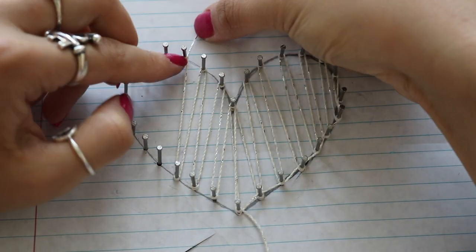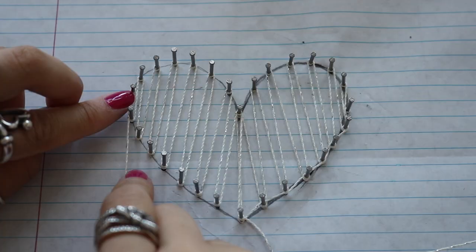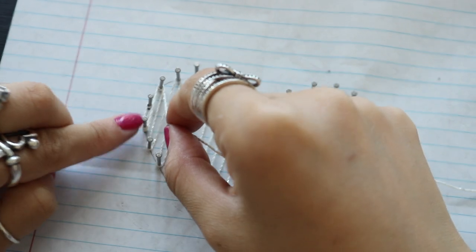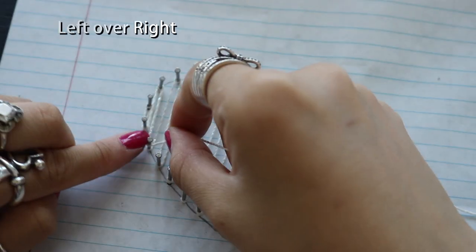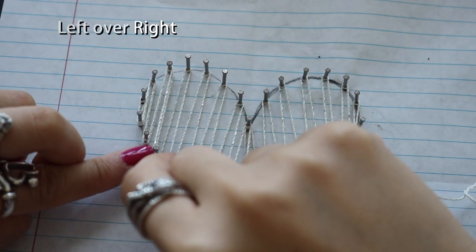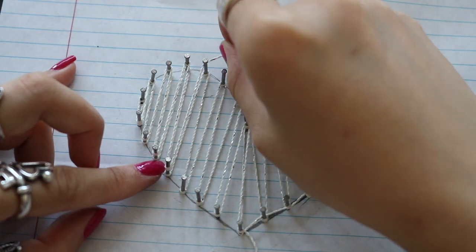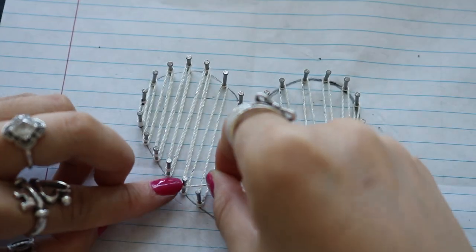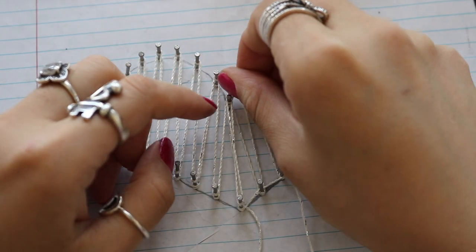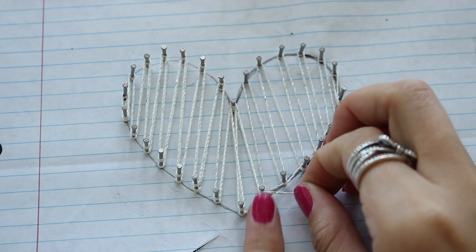Make sure whenever you are looping around, you want to press the thread all the way down toward the board because we need space when we add a second layer on top. Instead of bringing the thread back to the starting point, I'm going to create a second layer copying the same pattern. As we bring the pattern to the other side, instead of going right over left, now it's time for left over right — both bringing it up and bringing it down in a double loop. Pay attention here because I almost messed it up — instead of bringing it toward the right, I have to bring it up in the middle and then back down to have a similar pattern. Now we finally work on the right side of the heart.